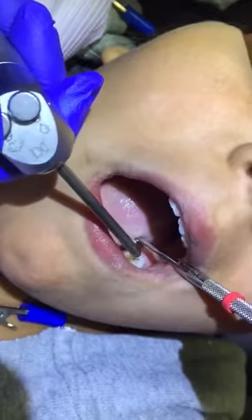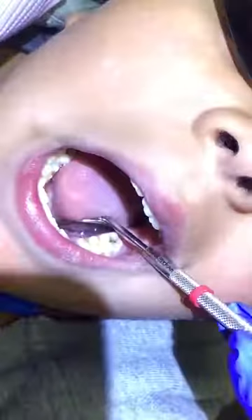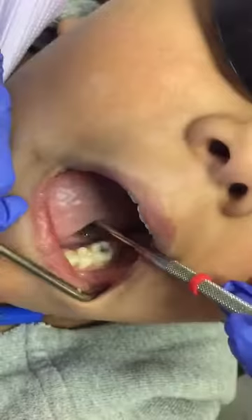Okay, so this is number 19 that's been previously treated with SDF. We're going to put a little more SDF in there today, and we're going to place GIC Smart Fill on top of it. Go ahead and mix.